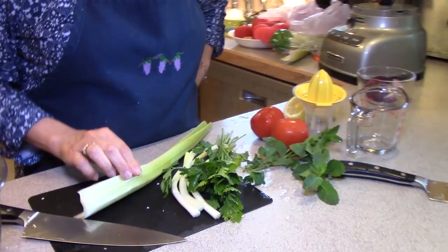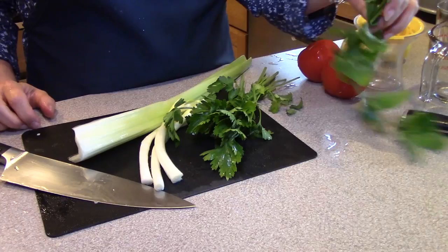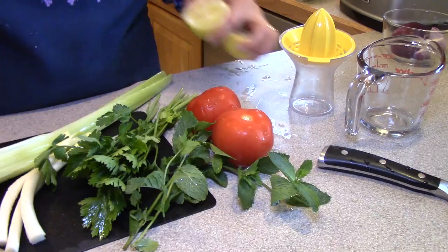I'm going to substitute celery for the cucumber because it's moist and crisp just like a cucumber. We won't get the flavor, but we'll get the nice texture with it. We're going to use a few green onions, some parsley, some mint — this is nice fresh mint — and tomatoes. The dressing is lemon juice over that.